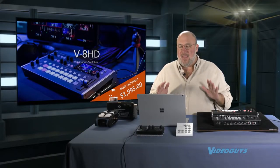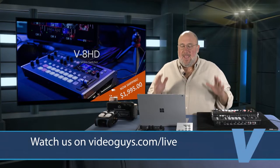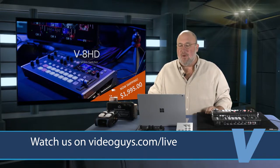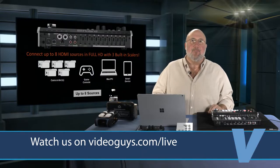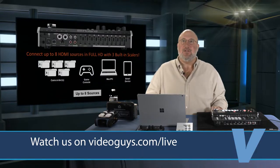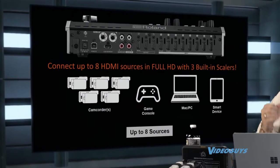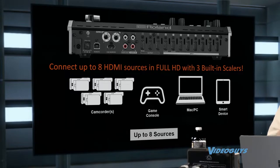The new V-8 HD video switcher from Roland — under $2,000, at $1,999.95. A really great product. It's eight inputs. We've been selling the V1 HDs for a while — the four-input mixers — we'll get into that a little later. There's one on the table, but this is an eight-input mixer.